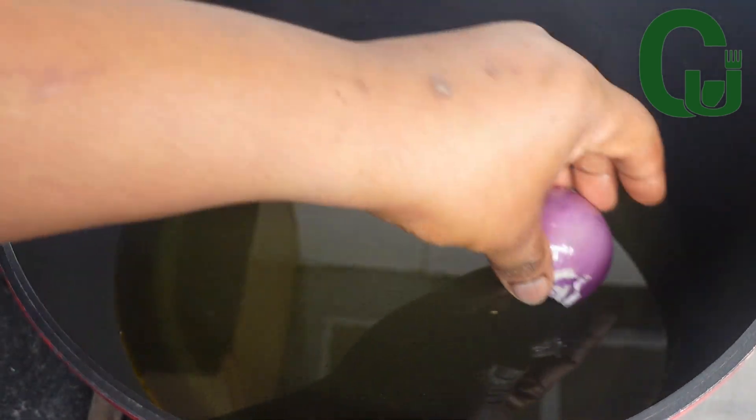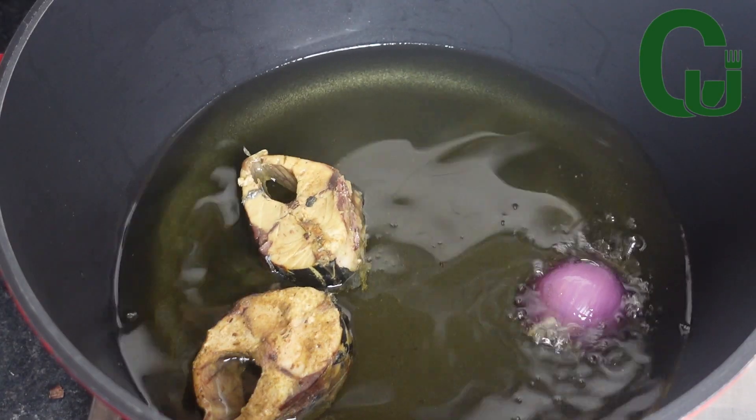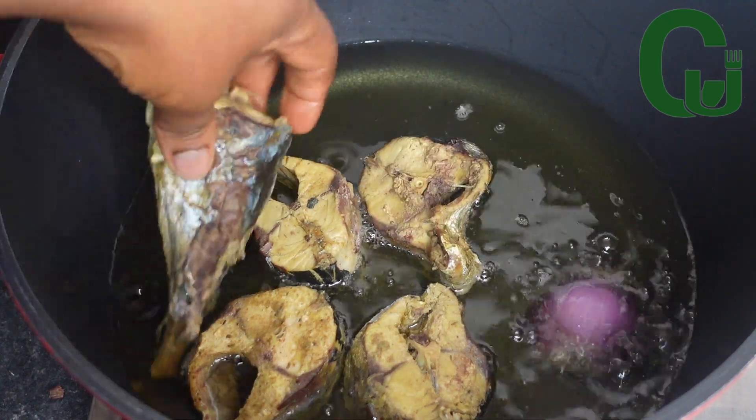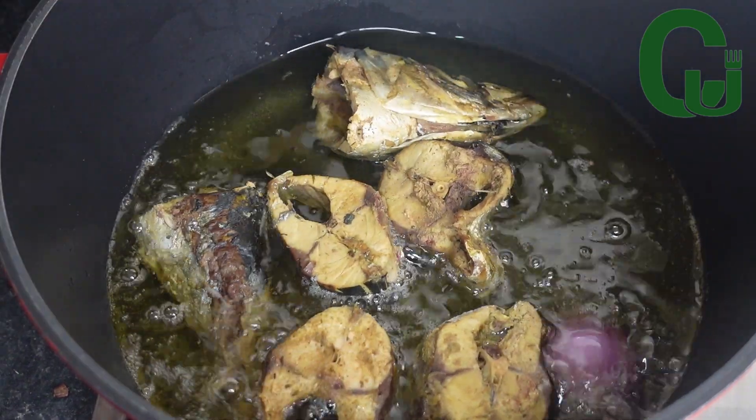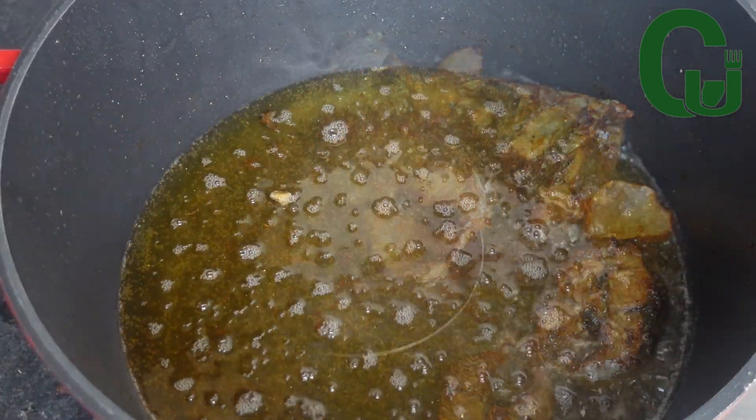The next step is to fry the fish. In my preheated oil I will add onions for flavor, then add the fish and allow it to fry. Once that is done I will set it aside.